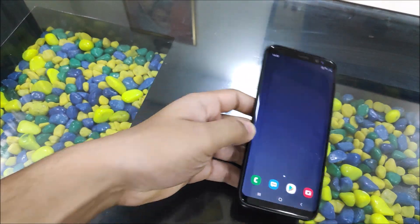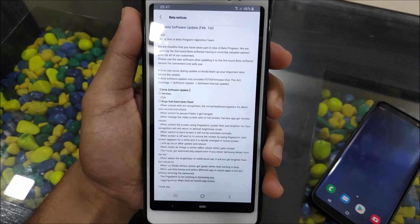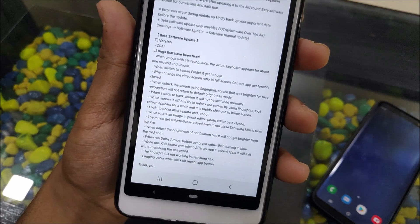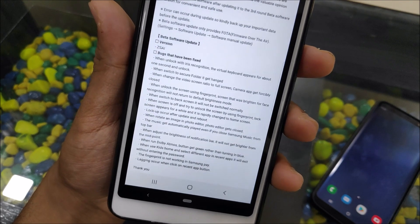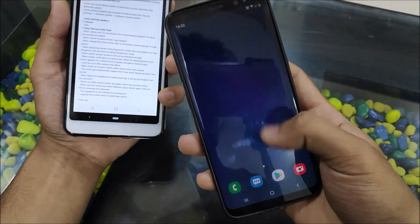Let's take a look at the changelog. The bugs that have been fixed include: unlock with iris recognition where the virtual keyboard appeared for about one second, and unlock when switching to secure folder where it would get stuck. This is a rooted device so I can't test the secure folder check.